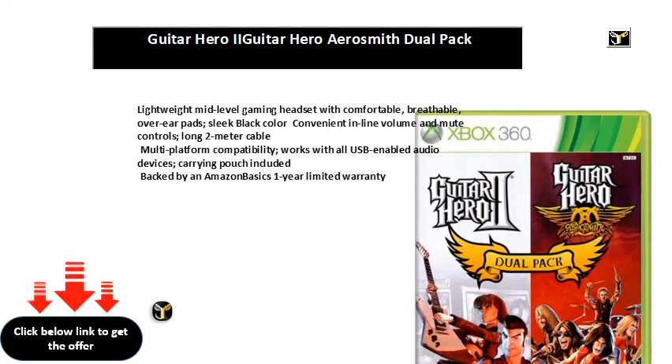Lightweight mid-level gaming headset with comfortable, breathable, over-ear pads. Sleek black color, convenient inline volume and mute controls, long 2-meter cable, and multi-platform compatibility.